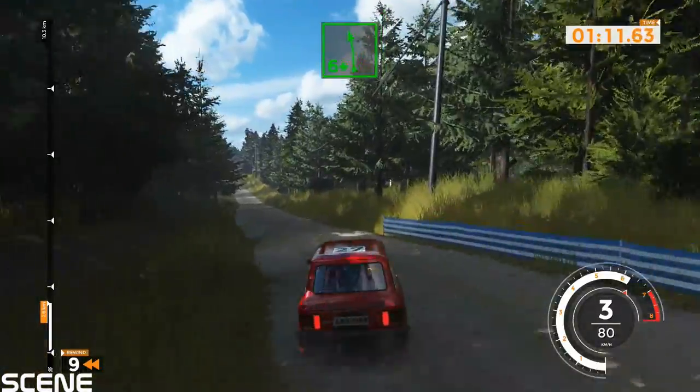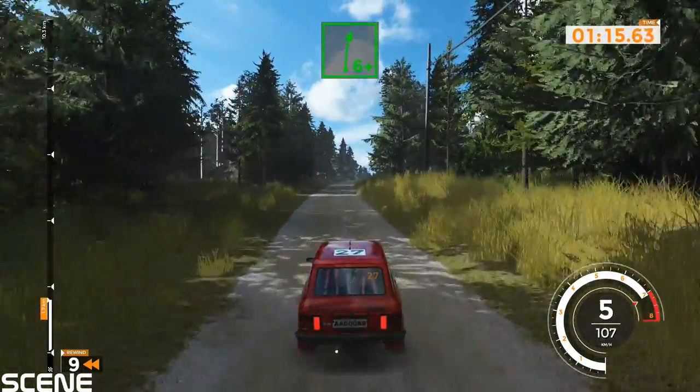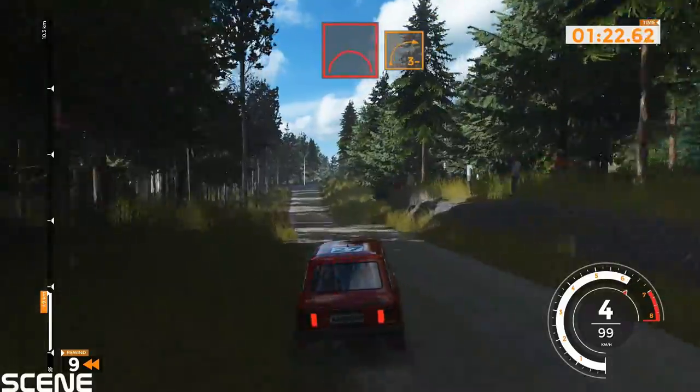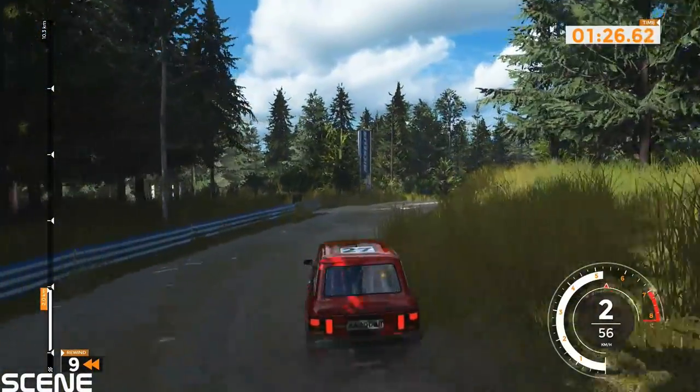Left 6 plus into right 6 plus, 50. Right 6 over jump, 100. Jump and right 3 minus over jump, 80. Right 4 over jump, 130.